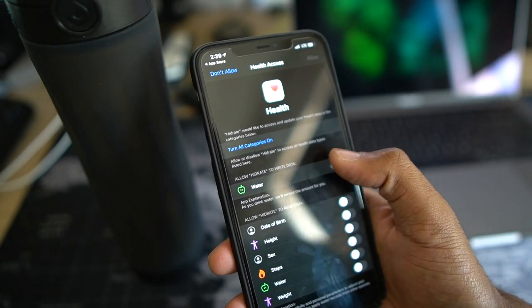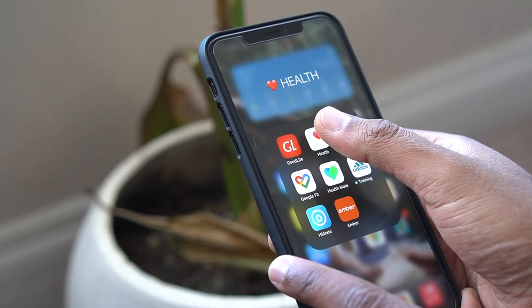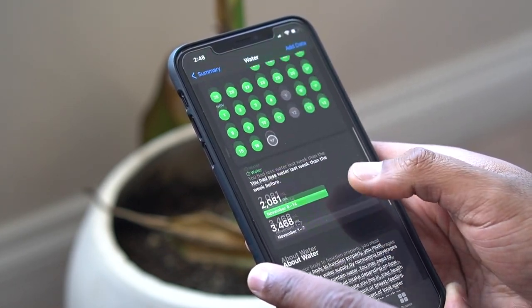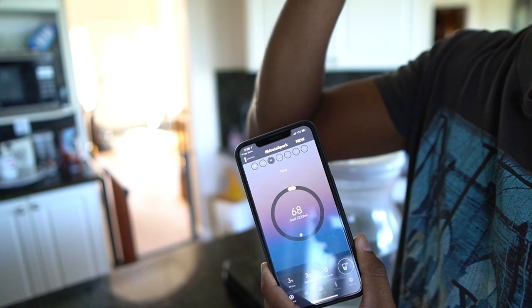Whenever I'm looking at smart health devices, one of the things I look for is the device's ability to sync with either Apple Health or Google Fit. The reason for this is that if I move over to a different bottle or a different brand, I want all my historic data to be available to me even if I no longer have that brand's app. The Hydrate Spark 3 checks off both of these, plus more.